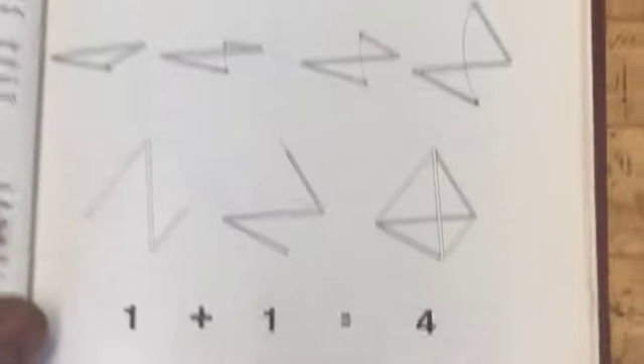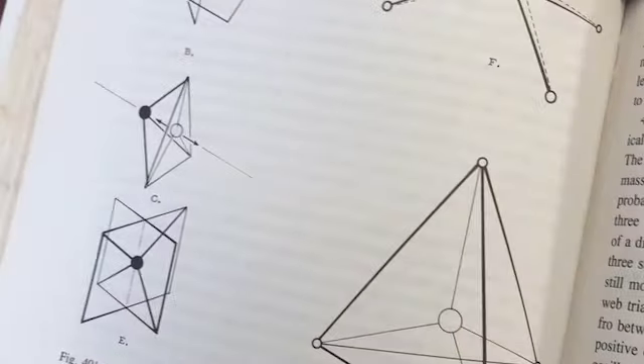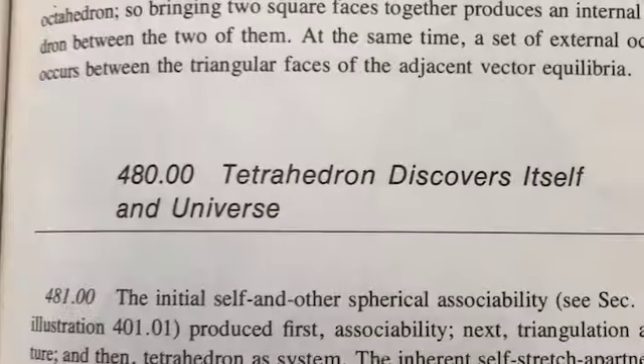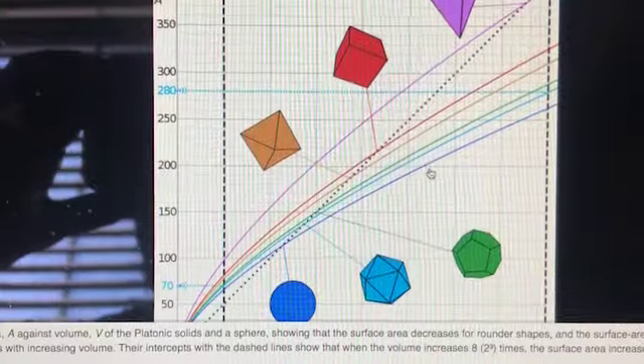Let's ask my friend Buckminster Fuller more about tetrahedra. Tetrahedra is the simplest of all the complex polyhedra and also has the highest surface area to volume ratio. Compare that to the sphere, which has the lowest surface area to volume ratio.